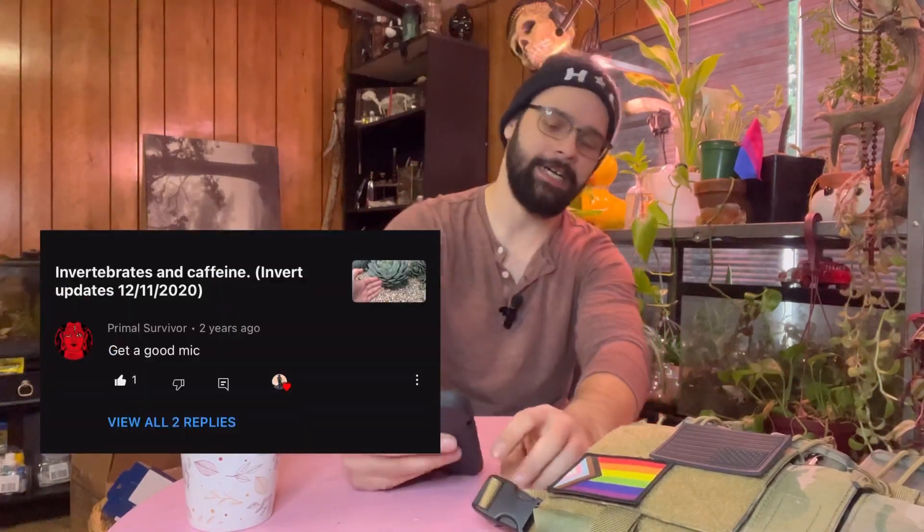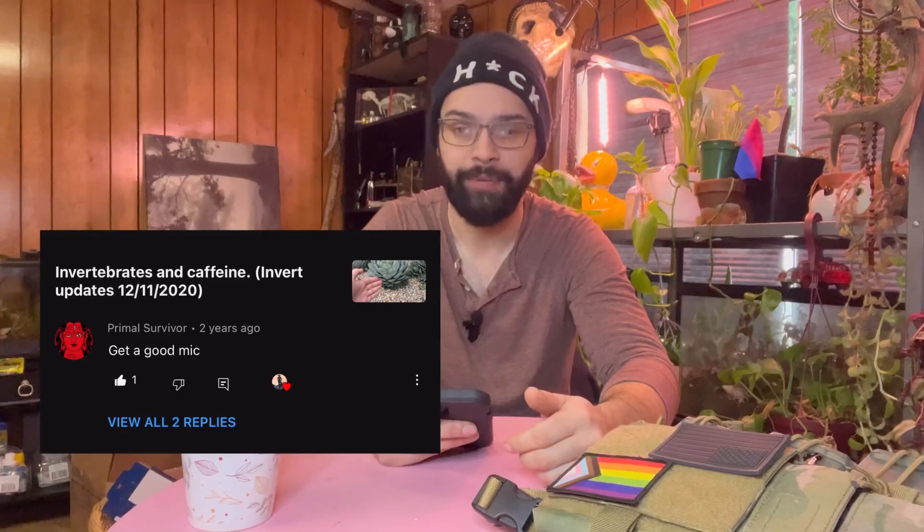From Primal Survival: 'Get a good mic.' Well, Primal, I got a mic finally — come back. I'm sorry my audio was bad. It's better now.